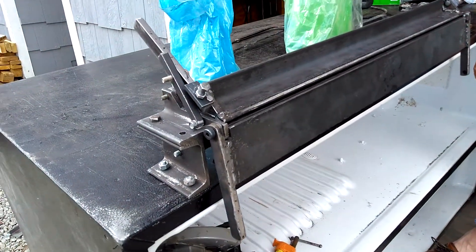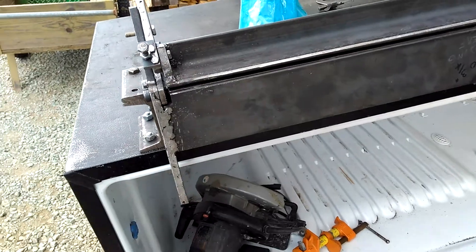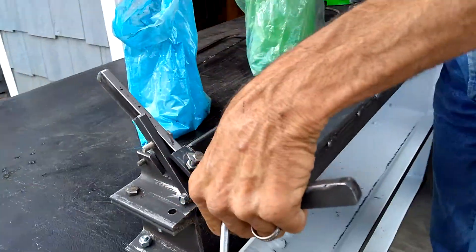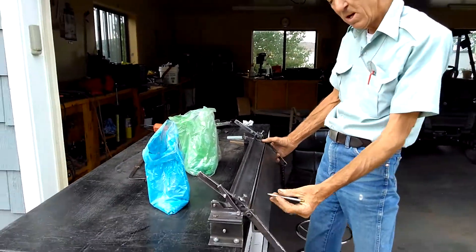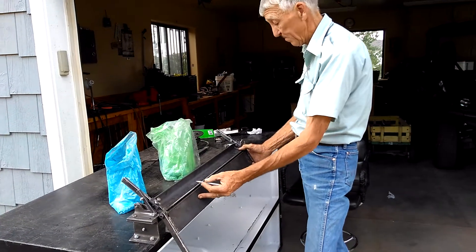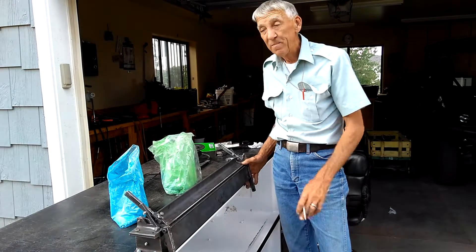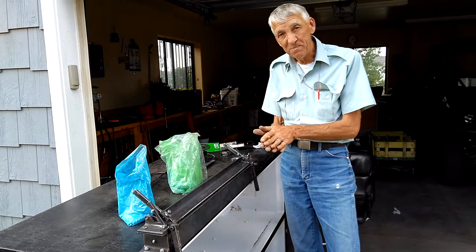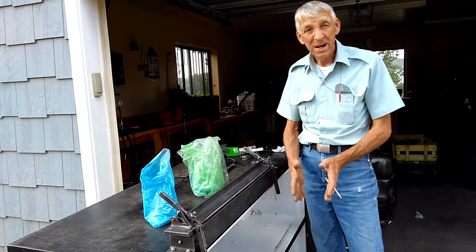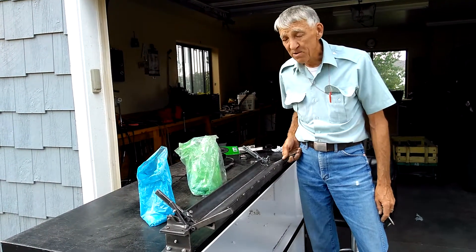I need to have some more adjustments made to it. I cannot get it to do a full 135-degree bend yet, so I need to drive down the clamp leaf some more. That way you'll have an overbend, or you can do an s-slip to bring two pieces of metal together, or the Pittsburgh bend for doing duct work — but you've got to be able to bring it back 135 degrees.